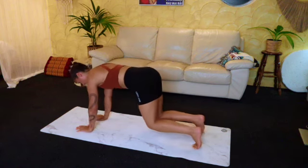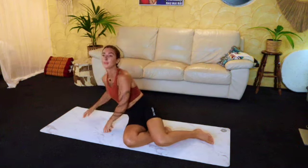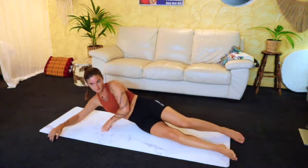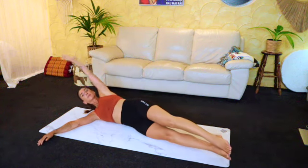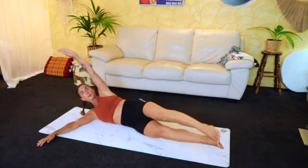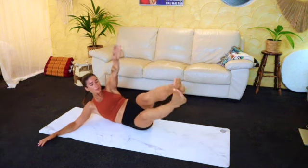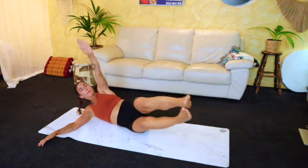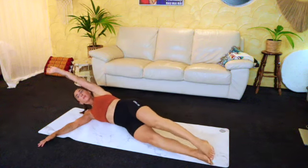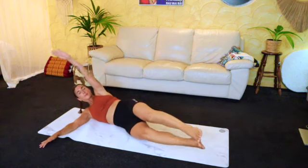Last few. Remember you can always drop those knees and take a breather whenever you need to. Rest now, then we're going to lie on the side for some more obliques. You can either just focus on the hand coming up to the legs, or you can come all the way up and get as high as you can. Good. We've got another five here — four, good, three, two. We are going to do a little pulse.